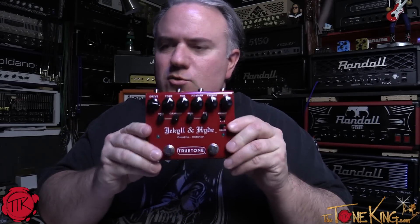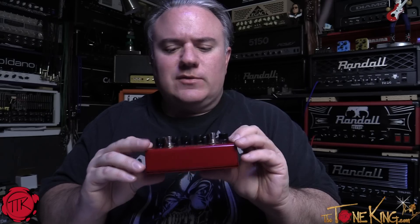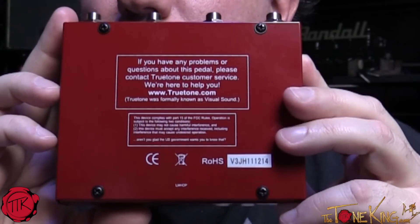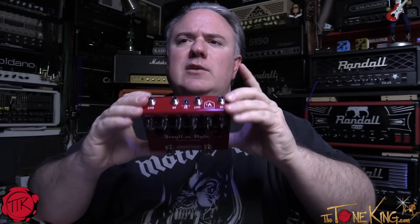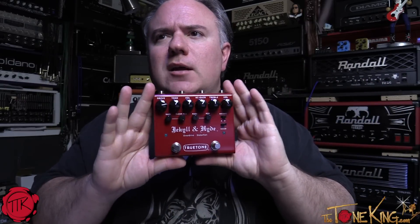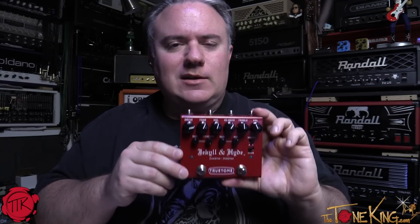That right there is the Jekyll and Hyde — nice weight, all-metal construction, the forever footswitches, lots of options, lots of voices. I can't wait to hook this one up. If you have any problems or questions about this pedal, contact True Tone customer service at truetone.com. Really nice pedal — I hope you enjoyed the unboxing. Stay tuned, we're going to plug it in. Check out the review and the links below, including the write-up where we interviewed the owner directly. Rock on!